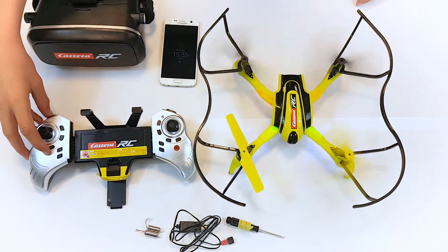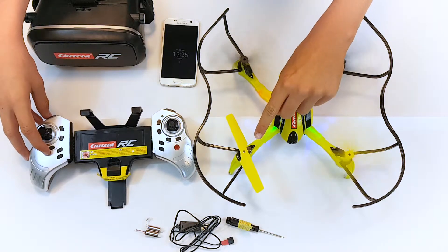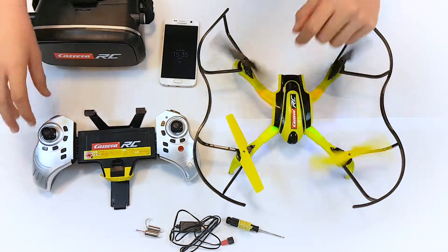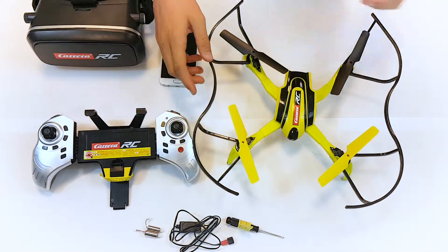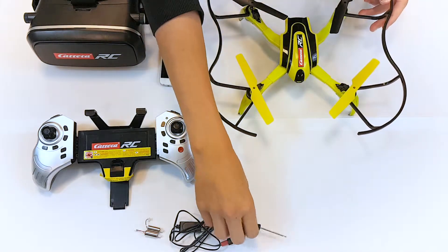If one of the quadrocopter rotor blades fails to rotate, this may be due to a defective engine. To replace the engine, for safety reasons disconnect the power pack and switch off the remote control unit. Use the screwdriver supplied.